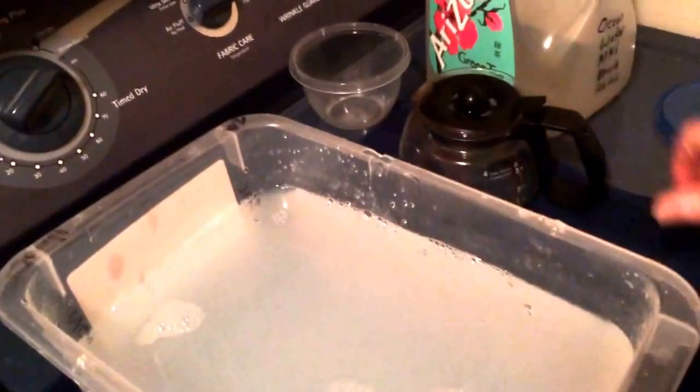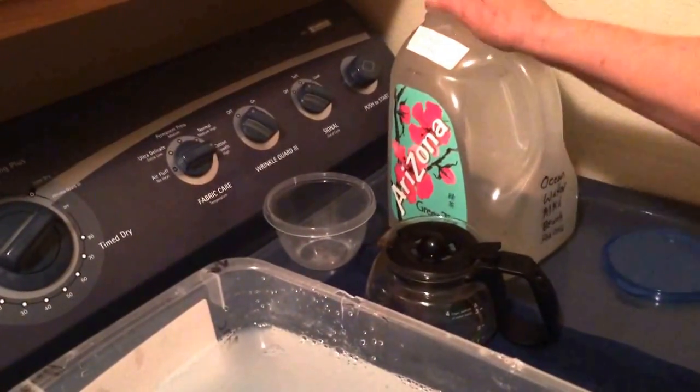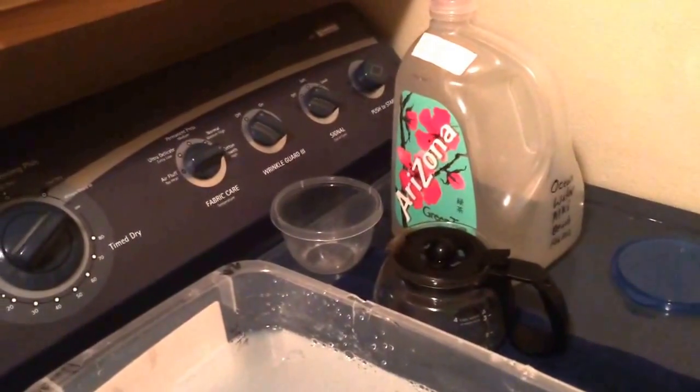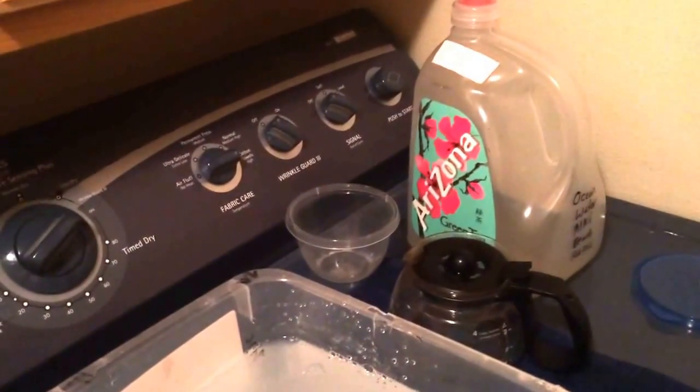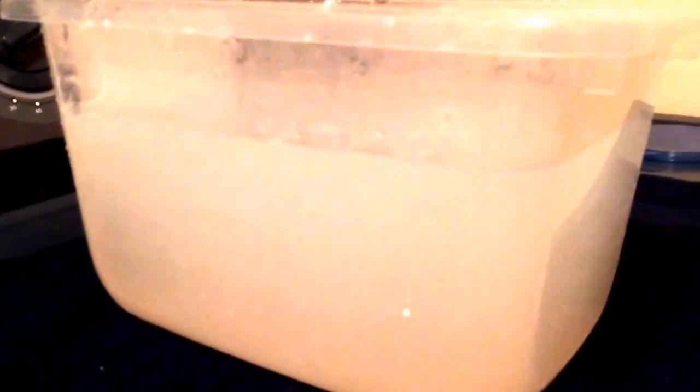It turns white. When we add it, the water itself that was in the gallon jug was clear as a bell — it's beautiful, clear water that comes up on that beach. Sherry said it was real super clear, and so anyways, so here in a second it turns like that, and so we'll just kind of let it settle out.